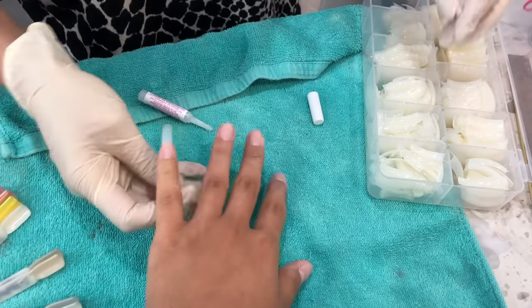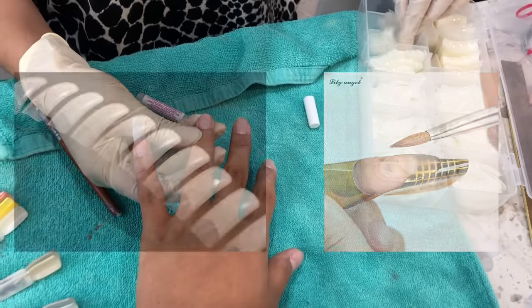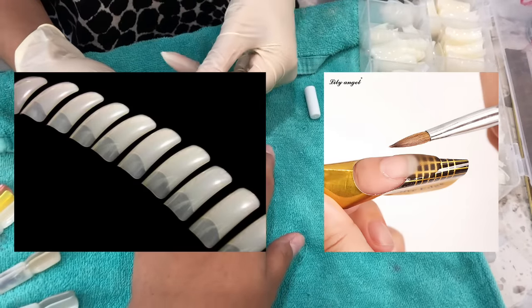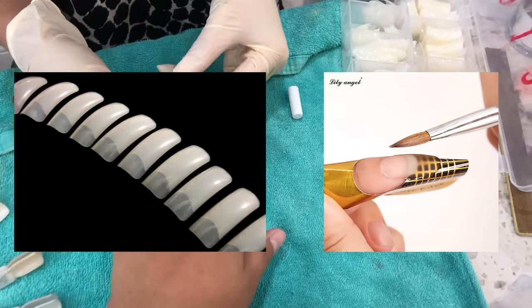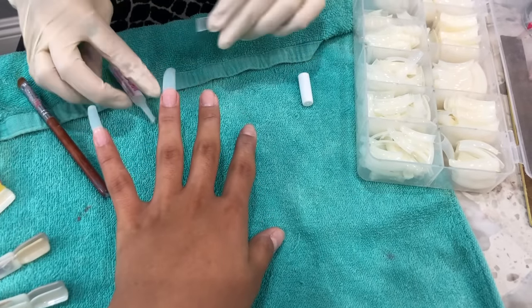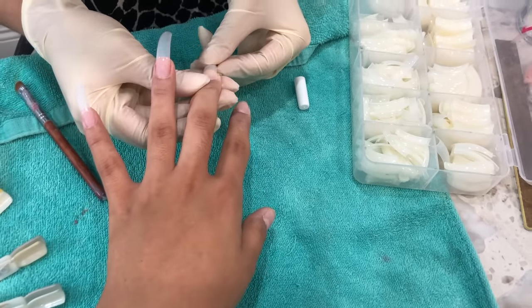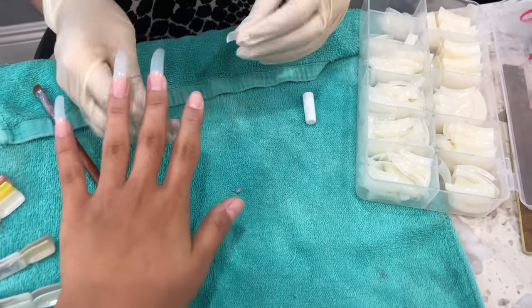She's adding an extension tip now. I've done it where we've added tips and I've done it where I've gotten my nails built with a nail form sticker, so I've tried both. Personally, I think most nail techs add tips because it's quicker — you get the clients in and out and you end up with really beautiful results.